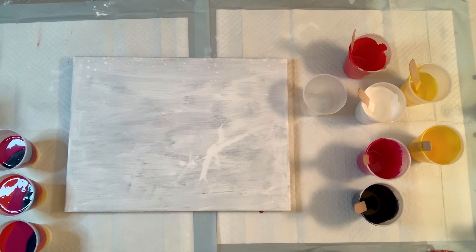Hey everyone, it's Amanda from Crystal Coast Originals. How are you? Today I'm going to be doing a tree ring pour because I've really become obsessed with those lately. I finally think I figured out how to do them correctly. So yeah, they're my new favorite thing.